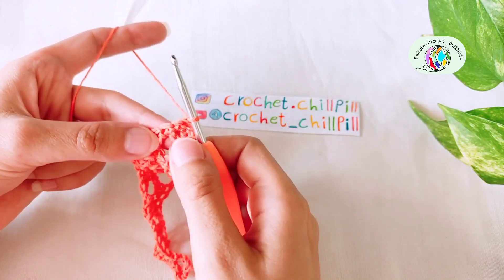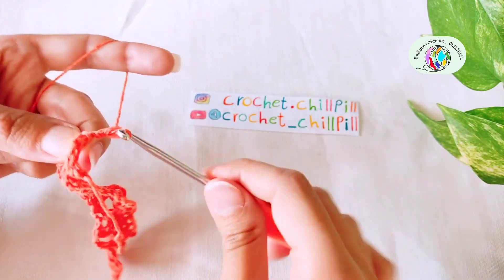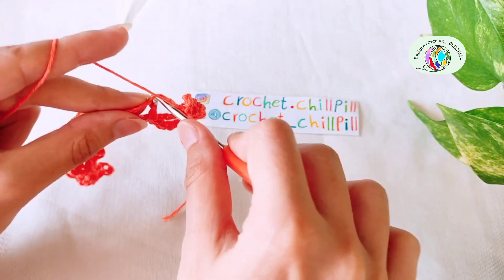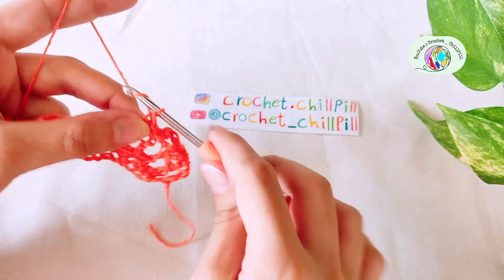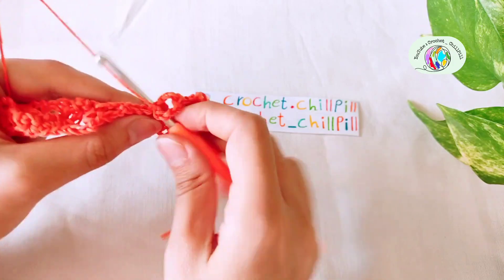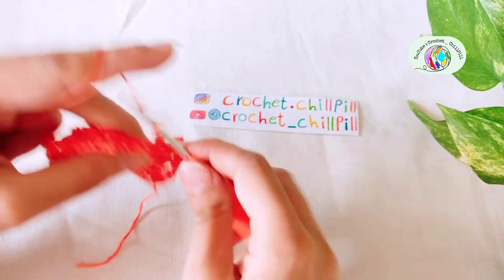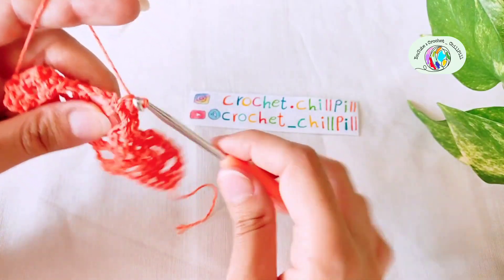Row 4: turn your project and make a single crochet into the very first stitch and also into the second one. Chain 3: 1, 2, 3. Make a single crochet into the next chain 3 space, the next double crochet, and into the next chain 3 space. Chain 3: 1, 2, 3. Now we reach these 5 single crochets — skip the first one and make a single crochet into each of the next 3 single crochets and also skip the last one. Chain 3: 1, 2, 3. Make a single crochet into the next chain 3 space, a single crochet into the next double crochet, and a single crochet into the next chain 3 space.